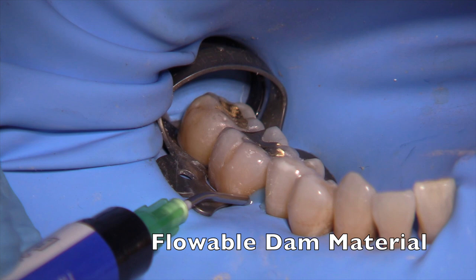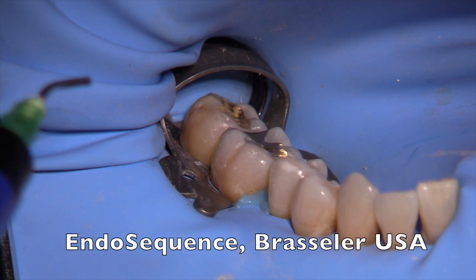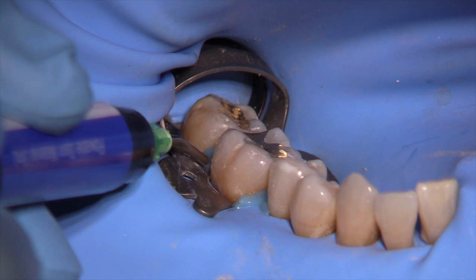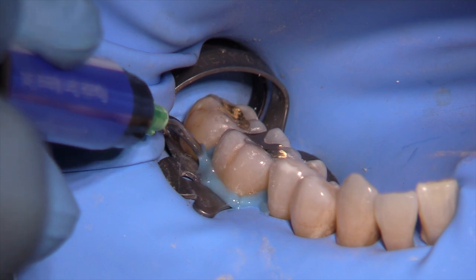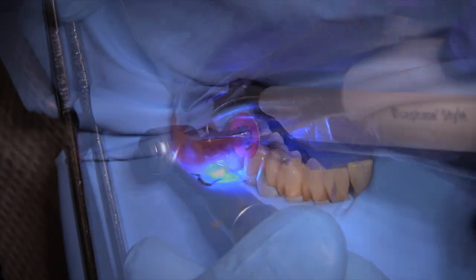Now we're going to prepare the Class I buccal pit gold foil on tooth number 30. After we condense that, we're going to finish and polish the entire quadrant. Even though we have nice isolation with the rubber dam, I like to place a 27 clamp on the tooth I'm working on, then use this flowable product by Brasseler to seal the edges and make sure not even the slightest drop of moisture seeps through — which, as we know in gold foils, is disastrous.